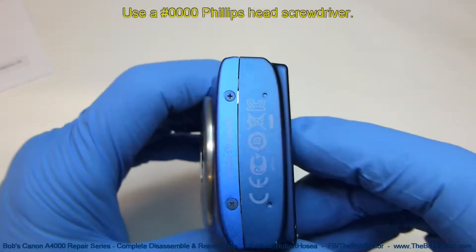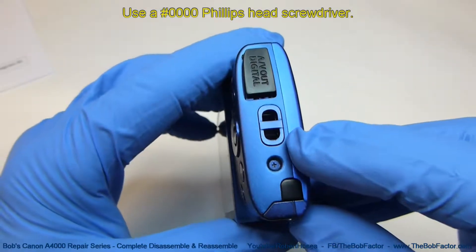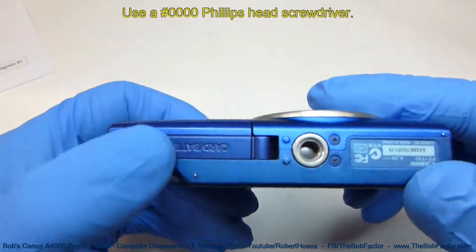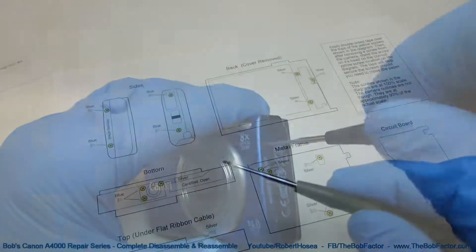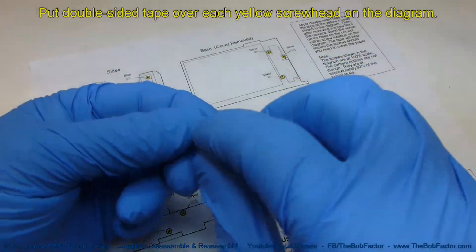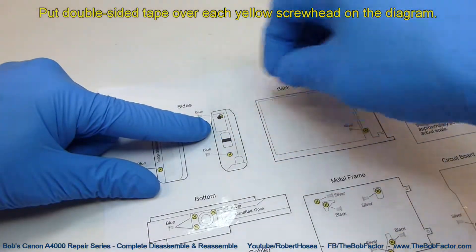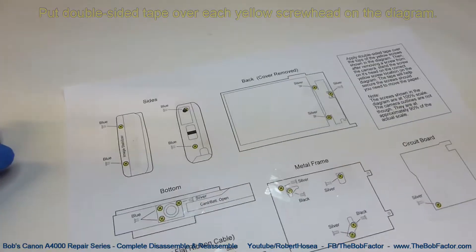To get started, we're going to remove six screws: two on this end, two on this end, one right here, another one underneath this cover, and two on the bottom. I'll show you how to use this screw layout guide with this first screw. Just take the screw and stand it on its head from the location that you just took it from. Put it right on the yellow screw on the diagram — the double-sided tape will keep it secure while you're working.